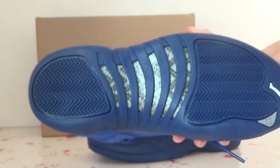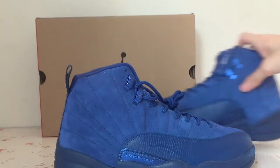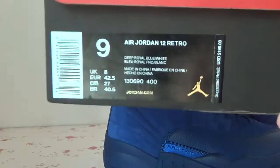Turn to the bottom. Also here is the box — turn to the box label.